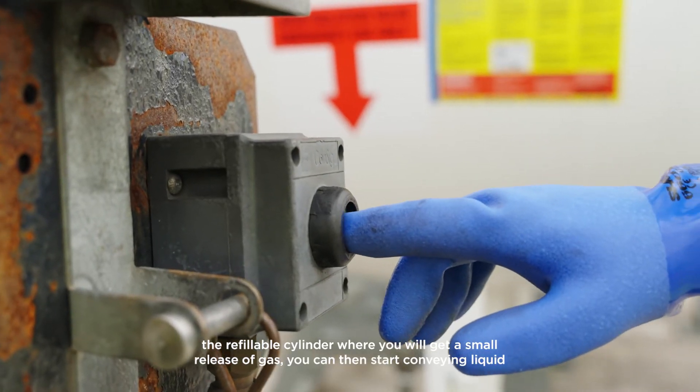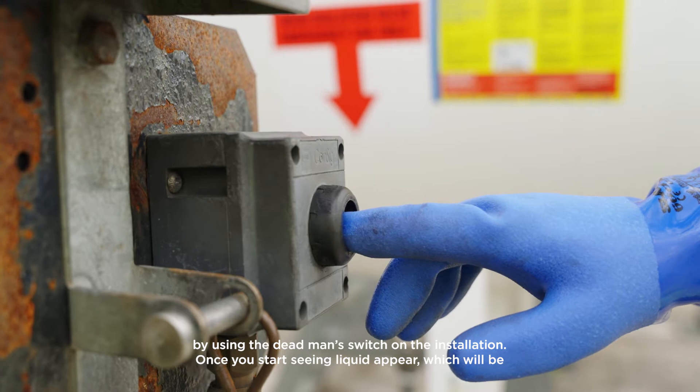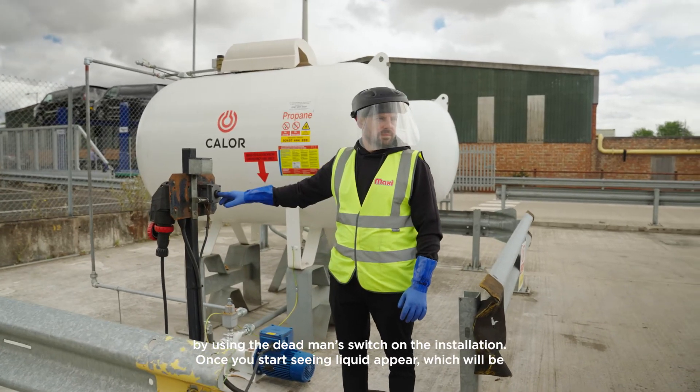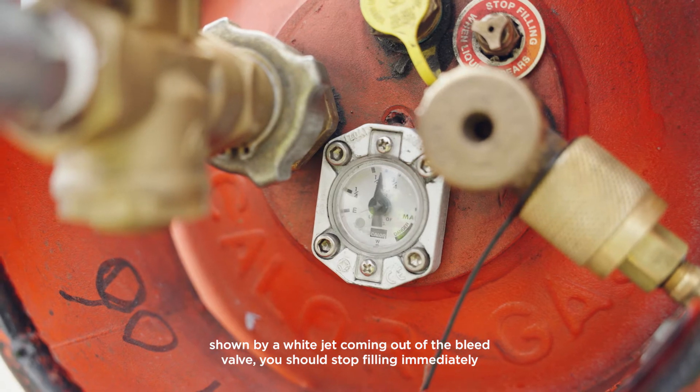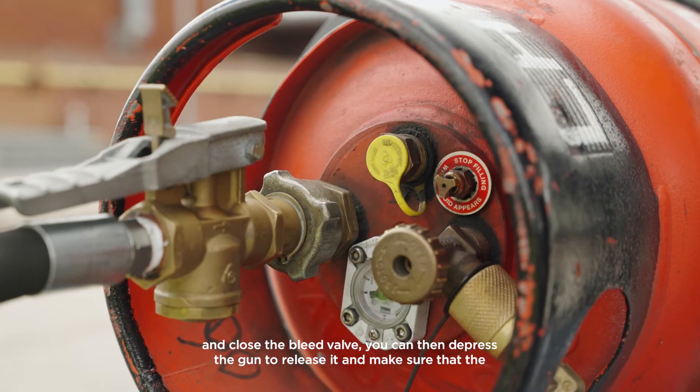You can then start conveying liquid by using the dead man's switch on the installation. Once you start seeing liquid appear, which will be shown by a white jet coming out of the bleed valve, you should stop filling immediately and close the bleed valve.